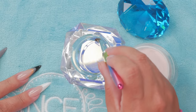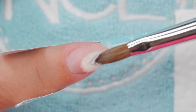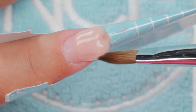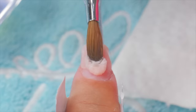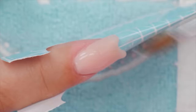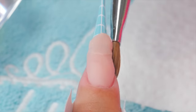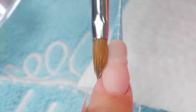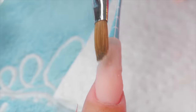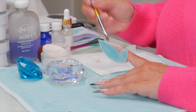I'll speed through this part so we can just get this layer down. I'm going to do a normal application on the flatter side to get it down, and build the free edge part at the thickness that it should be. Now we just have to let this dry — it's fast curing so it should dry pretty quick.